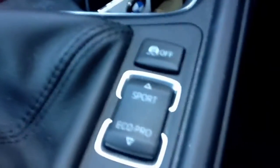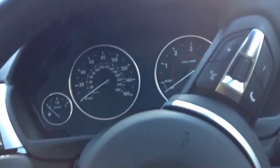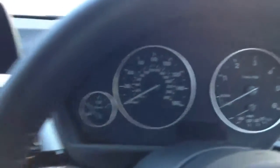This is my favourite button in the car — the Sport Plus button, which will stiffen up the suspension, stiffen up the steering, and give quick response to the gears. It's actually really nice. And then you've got the Eco Pro button, which is better for emissions, so you're not producing as much — better for the environment.